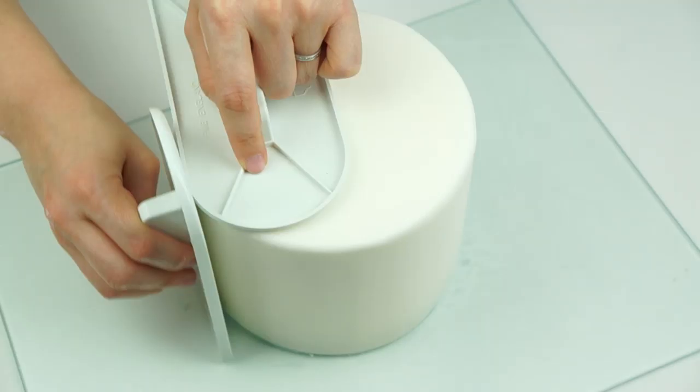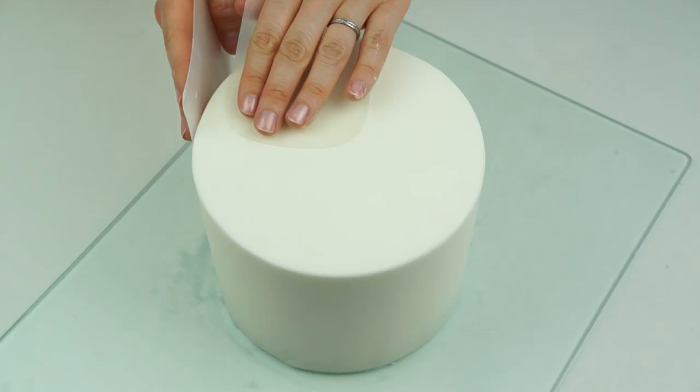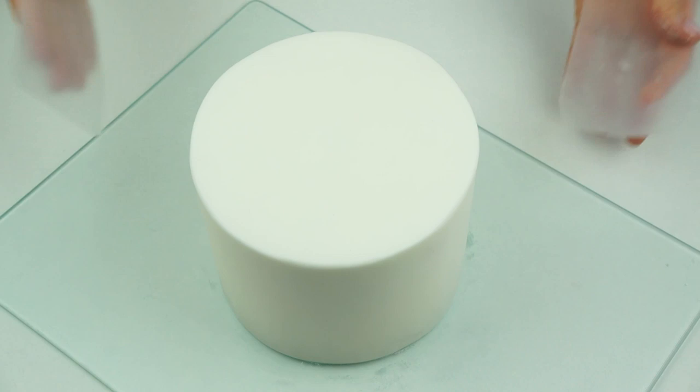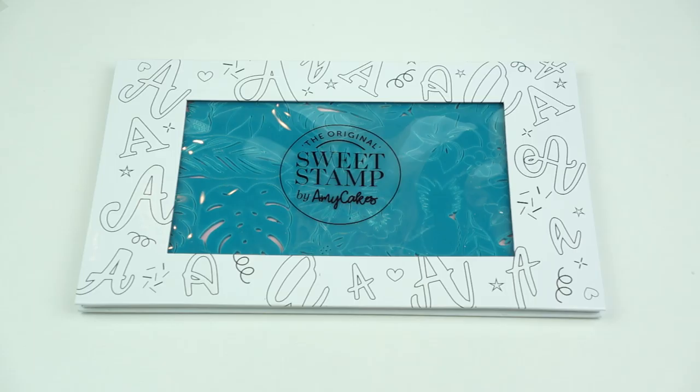In order to make my tropical cake I'm going to start with a six inch cake — this one is just five inches in height. I've covered this in some white fondant and smoothed it down with my paddle smoothers, and gone around that top edge with my flexi smoothers. I do have a full video where I show you in more detail how I cover my cakes, so I will put a link in the description below.